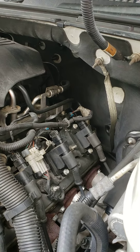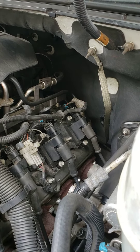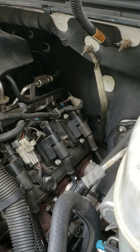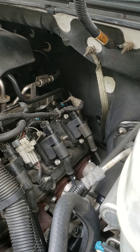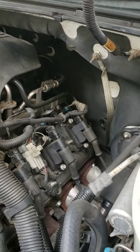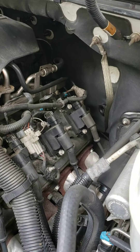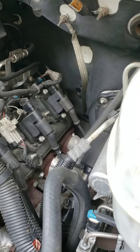If it doesn't follow the coil pack and the miss stays on the cylinder where you originally had it, then obviously you're going to need to check your spark plug wire and spark plug — which I actually suggest checking first. The easy way to do that is to switch the wires, just like you do the coil packs.